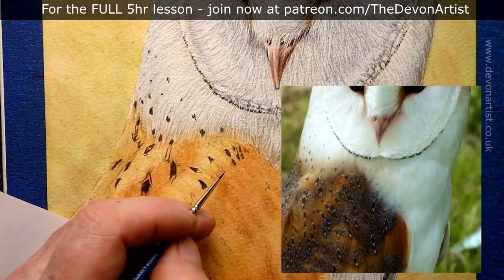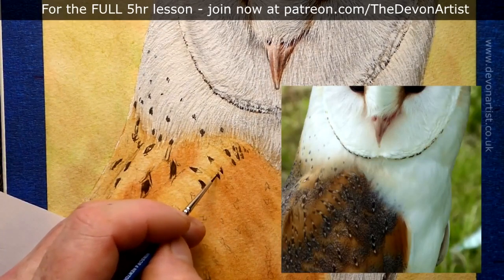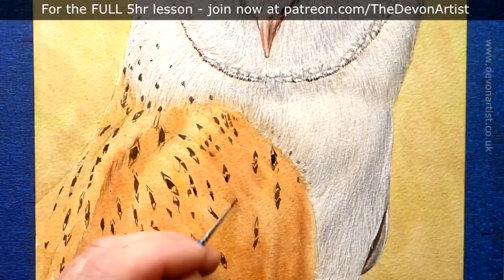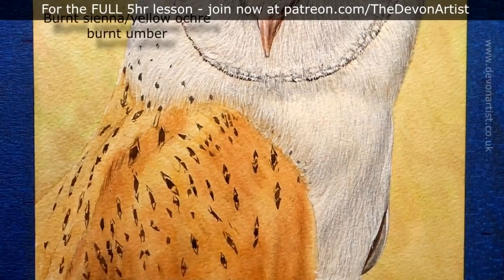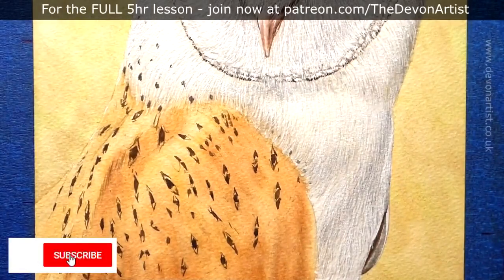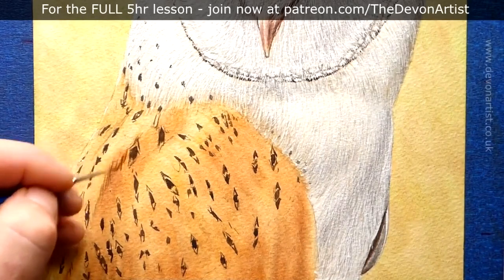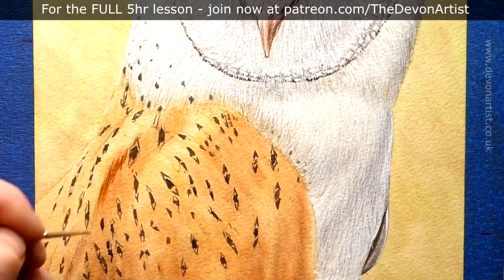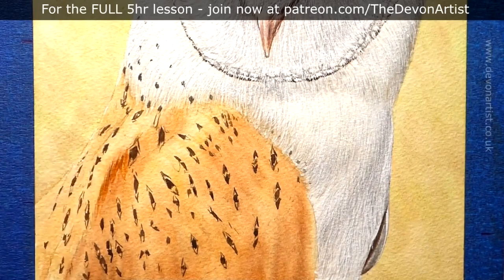I'm painting these in using my 00 brush at the moment. The idea is not to have too much paint on the brush, because that way you don't end up putting big blobs of paint down. So what I tend to do is dab it once or twice onto a piece of tissue. I'm also keeping a constant check on the direction that the brush strokes go in and how they all form and layer together.